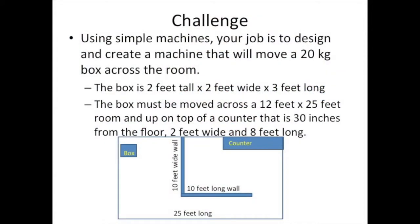Your challenge for today is to design several simple machines together so that they work together and move a 20 kilogram box across a large room. The box is 2 feet tall by 2 feet wide by 3 feet long. You must move it across a 12 feet by 25 feet room and up on the top of a counter that's 30 inches from the floor. The counter is 2 feet wide and 8 feet long. Use a series of simple machines to do that job and see if you can make your work easier.